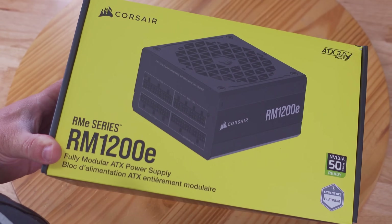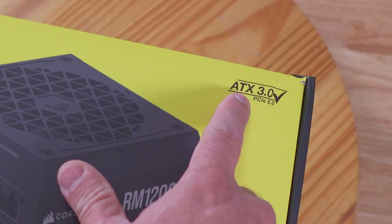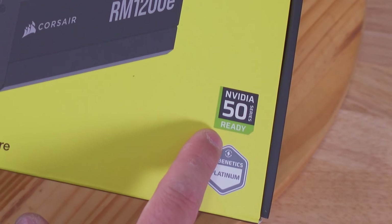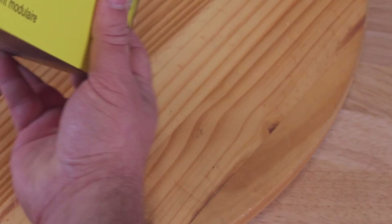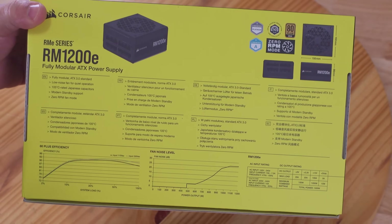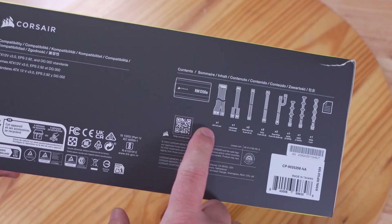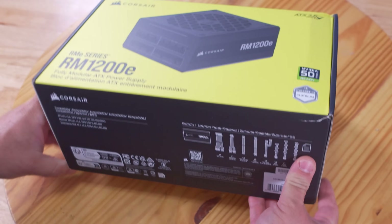Here we are again with the Corsair RME series RM 1200E 1200 watt power supply. Along the front we can see the ATX 3.0 and PCIe 5.0 rating, as well as Nvidia 50 series ready and Cybernetics Platinum rating. Along the side just the power supply text, and on another side we go over some of the features and specifications. Along the bottom, contents and some more info.